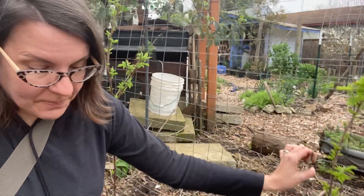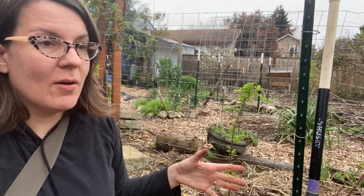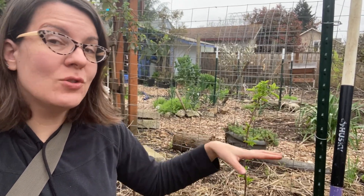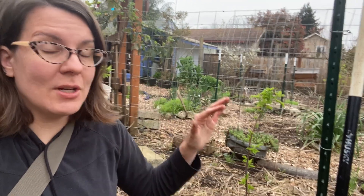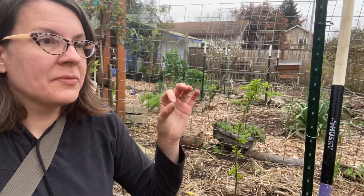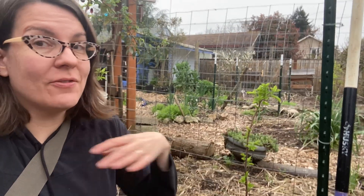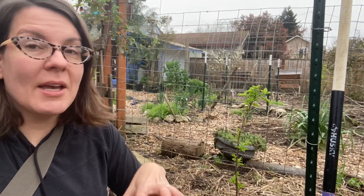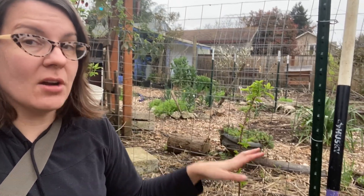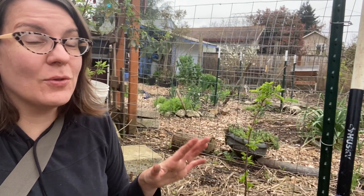I have heard some horror stories — a friend of mine told me about how her mother took a rototiller to a patch of garden that had dormant comfrey in it. You do not want to do that. If you chop up those little bits of root and fling them around your garden it's just like flinging seeds everywhere — you will get plants everywhere. Every little bit of root ends up landing in your garden, and it really is quite a small piece of root that can make a whole new plant.